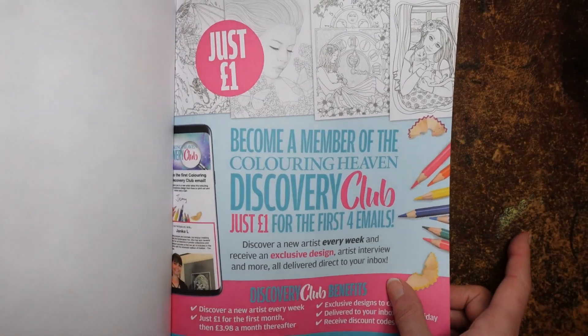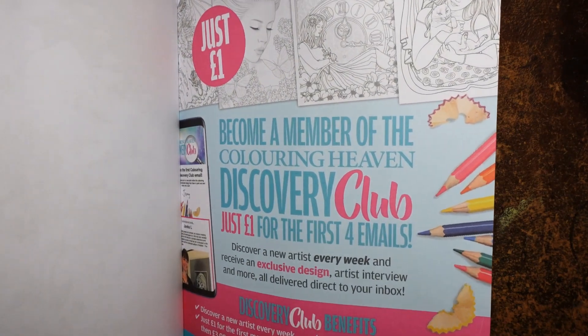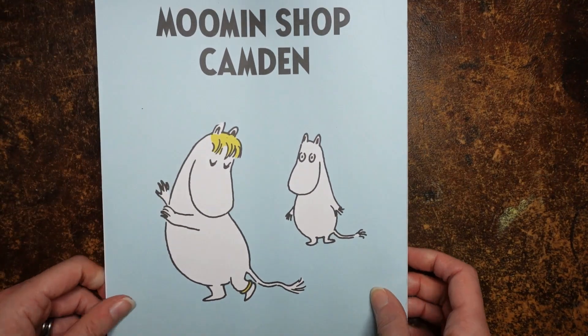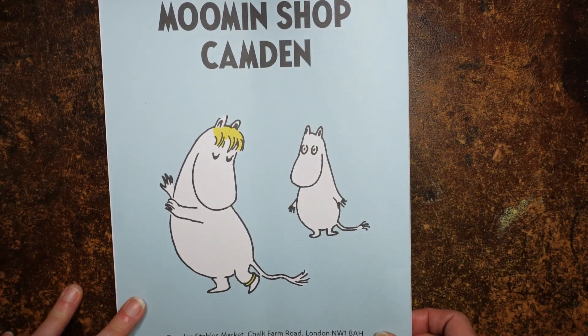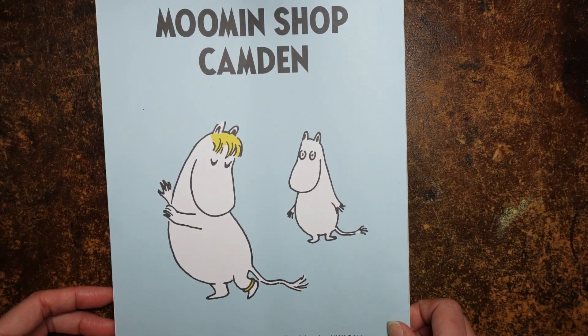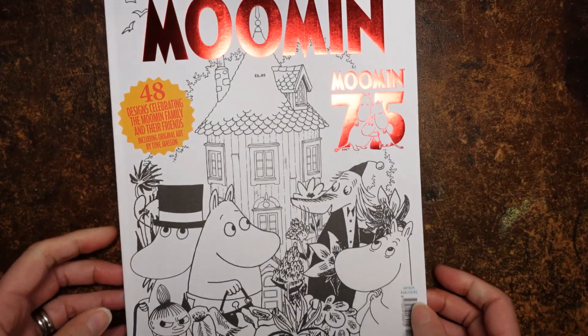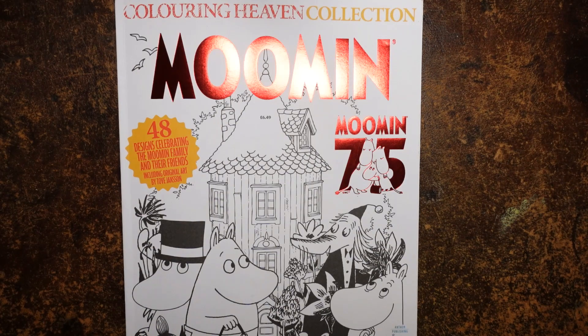And there we are. It talks about the Colouring Heaven Discovery Club, though I'm not sure whether that's still relevant as it's quite an old magazine. This is interesting — it's actually an advert for Moomin Shop Camden, which is in London. It's got the address and their website. I had no idea that there was a Moomin Shop, and now my husband knows — I think he's quite keen on going. Anyway, that's the magazine. There are going to be no tutorials from that because my husband isn't going to want me to dirty it any more than it took just to do the flip-through. He said I could do a flip-through but I don't think he's going to want me to go near it after — he's very precious with things like this.